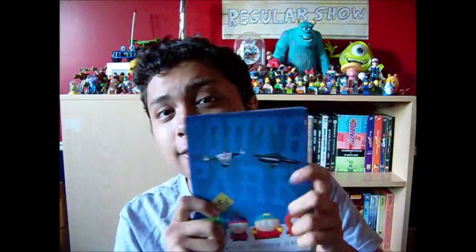Hey guys, it's DiscoSpider, and welcome back to another DVD review. Today we have South Park: The Complete 18th Season.